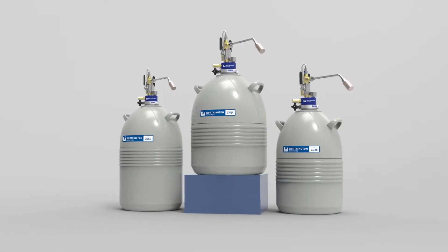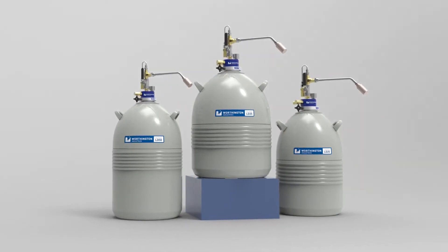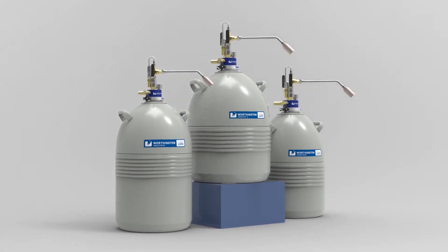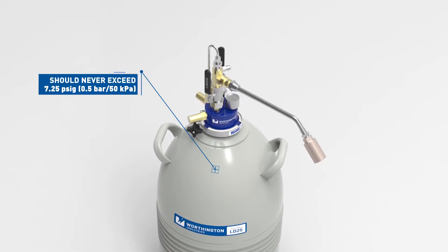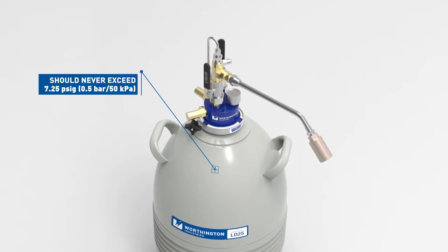Use only containers designed for low temperature liquids. Cryogenic containers should be filled slowly to minimize stresses which can damage the container. Pressure in a Dewar with liquid withdrawal device installed should never exceed 7.25 PSIG, 0.5 bar, or 50 kPa.